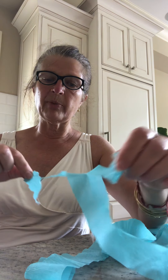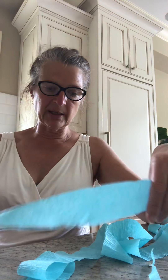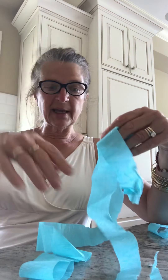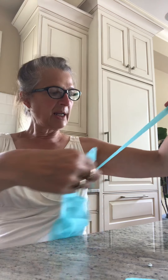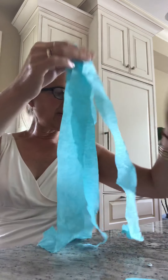Can you practice tearing? This is a great skill to learn — how to tear paper. Moms and dads, this is a great thing for your kids to practice doing. A jellyfish has lots of tentacles that come down. I have how many pieces of crepe paper? One, two — I'm going to tear some more up.